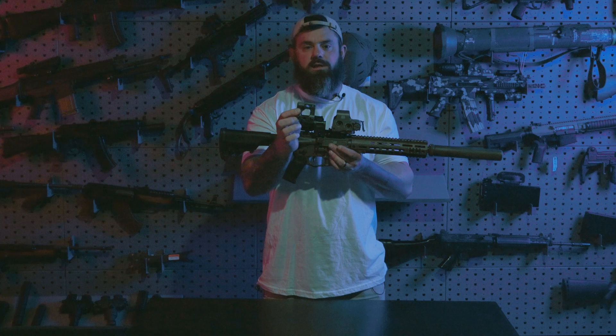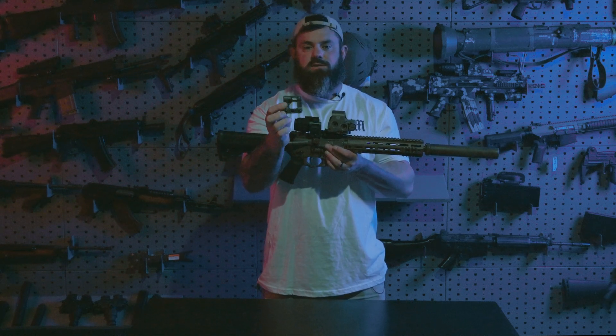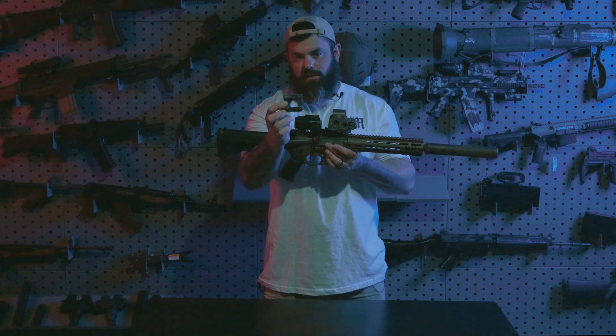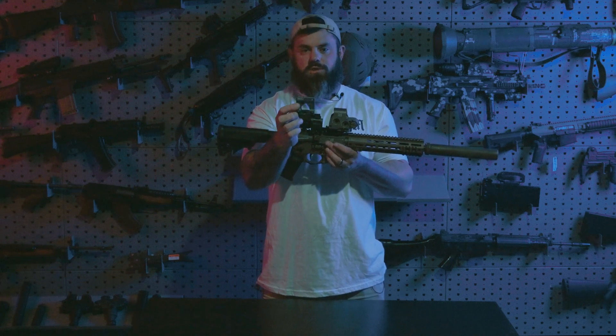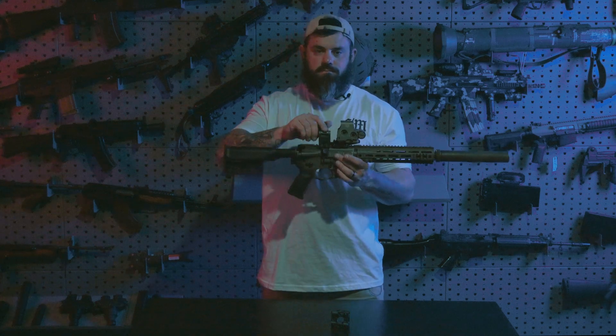Right now it's a limited color that Unity is doing, and we're selling these exclusively through Custom Night Vision. So if this is something you're into, go check out the website and get these before they're gone.